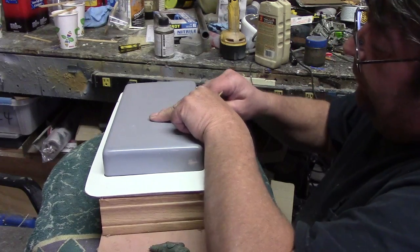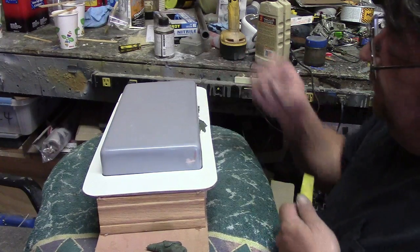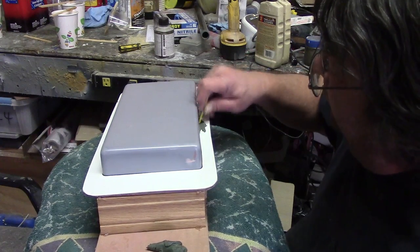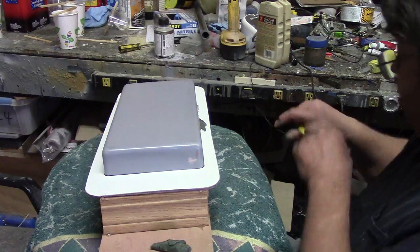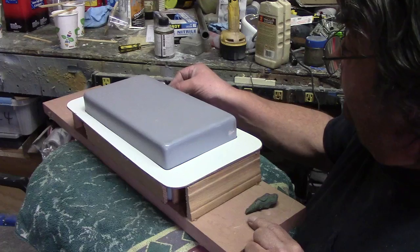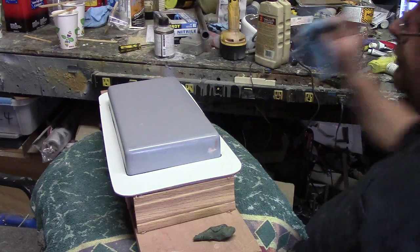Because if you trim that kevlar at that stage, you can trim it with a razor blade real easy. If you try too soon it won't trim; if you wait till it's all the way set up, you've got to use a cutter. So you don't want to wait until it's all the way set up — I'll make you a video to show you.